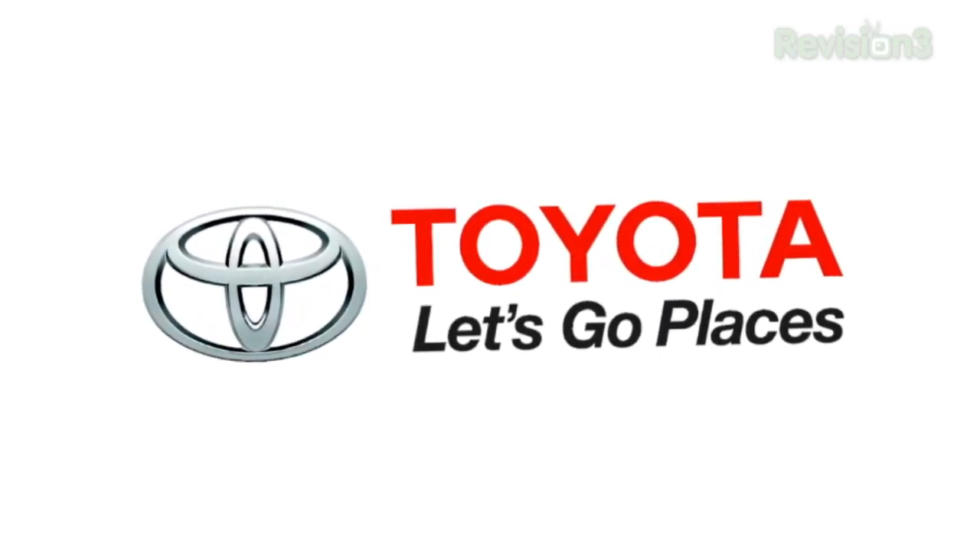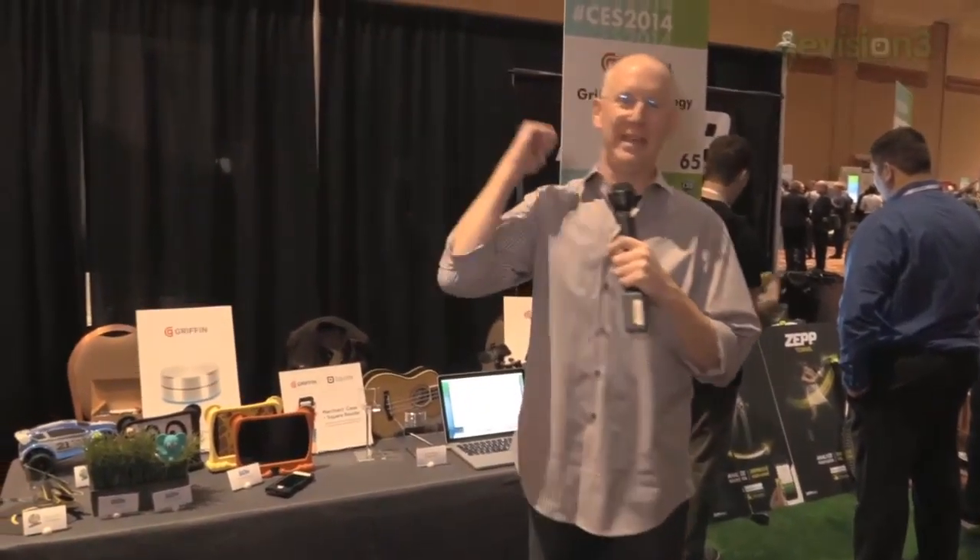This episode of Geek Beat is brought to you by Toyota. Hey guys, it's John P with Geek Beat TV. I'm here at the Griffin booth and I want to show you something really cool I'm excited about.